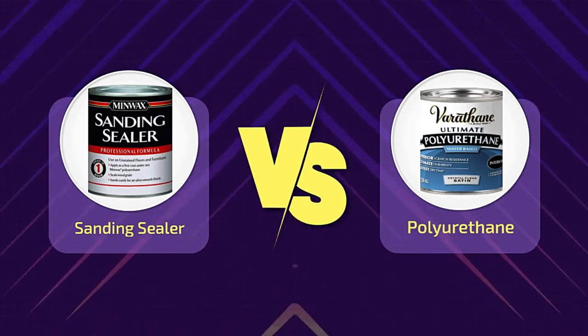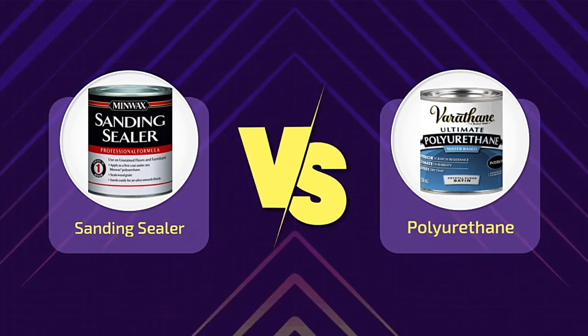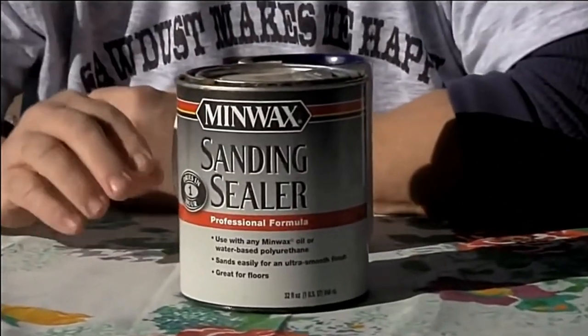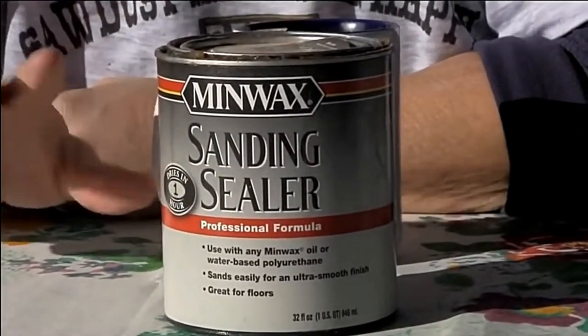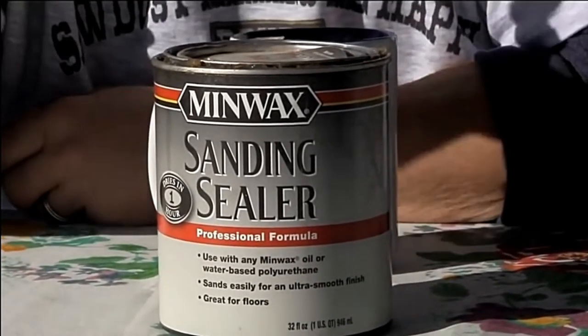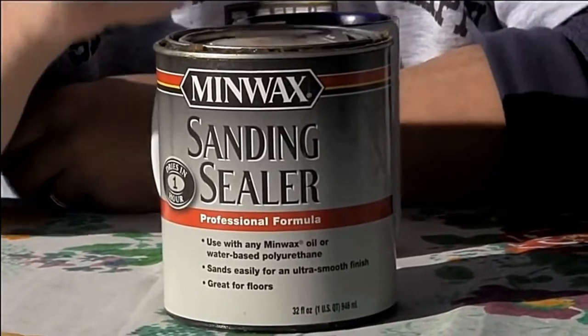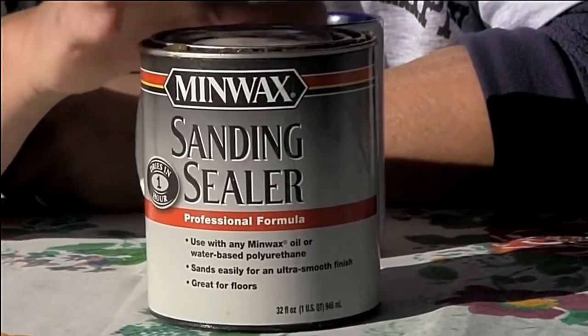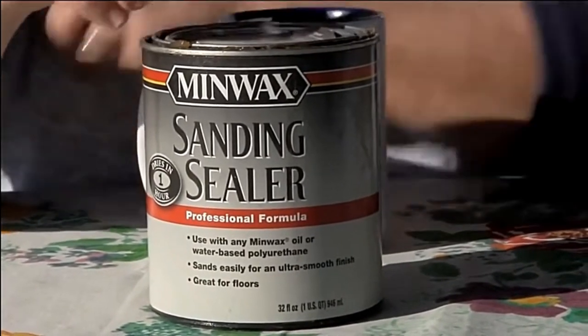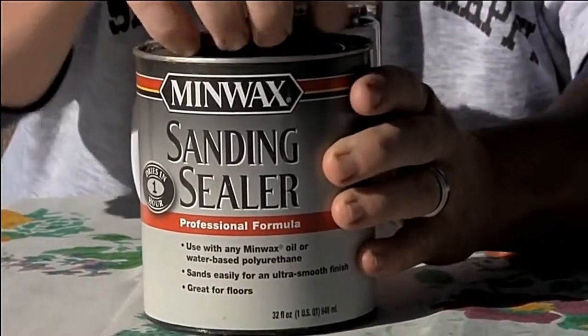Wood is a thirsty product. It laps up every liquid that is spilled, poured, or brushed onto it — except sealer. So when working on porous woods like spruce and cedar, it's nearly impossible to get a smooth coat without first filling the pores. Choosing a suitable sealer is critical to achieving a gorgeous, smooth finish. So what will be your product of choice: sanding sealer versus polyurethane?